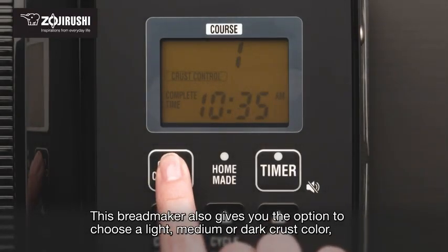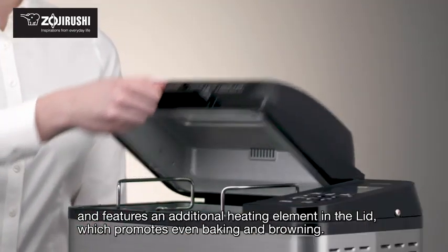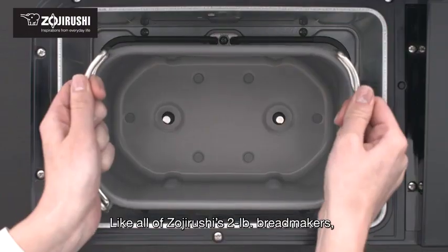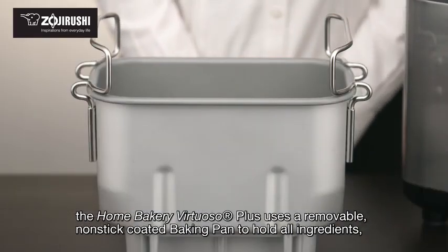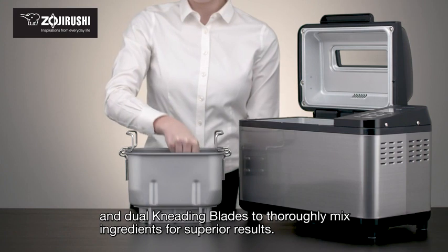This bread maker also gives you the option to choose a light, medium, or dark crust color, and features an additional heating element in the lid which promotes even baking and browning. Like all of Zojirushi's two-pound bread makers, the Home Bakery Virtuoso Plus uses a removable non-stick coated baking pan and dual kneading blades to thoroughly mix ingredients for superior results.